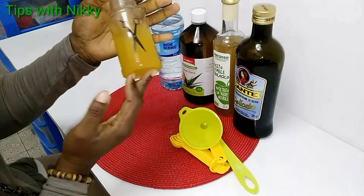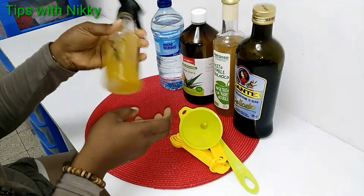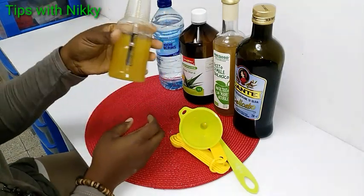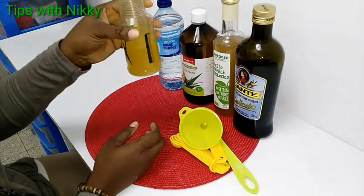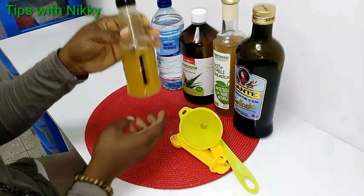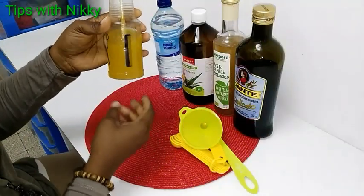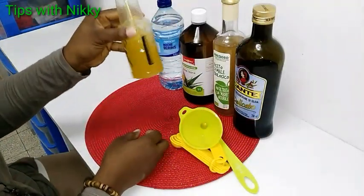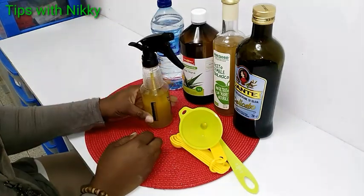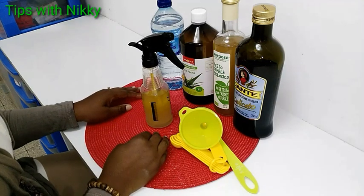It is very easy to make and it will make your hair soft and shiny. I'll show you how I use this detangler on my daughter's natural hair in another video. Don't forget to click the notification bell so that you'll be notified whenever I upload a new video. That's it for today's video — thank you for watching and see you in my next video, bye!